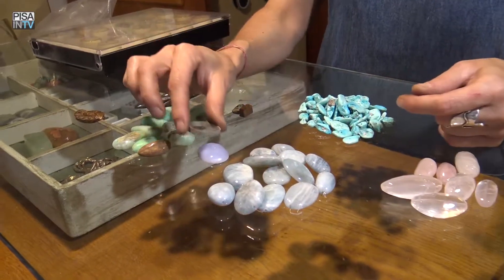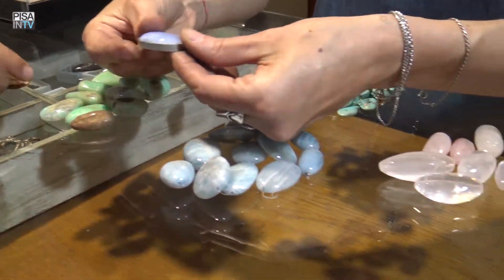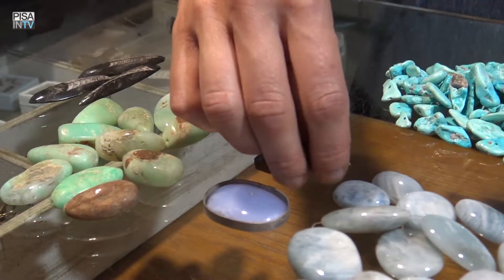If it is required to use stones, you need to use griffes that can hold the stones. Then there is the phase of the threading, which makes each piece special.